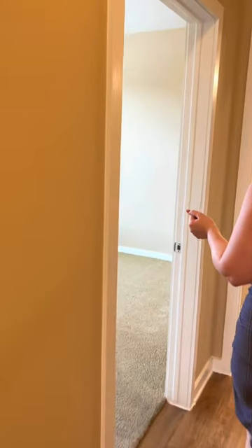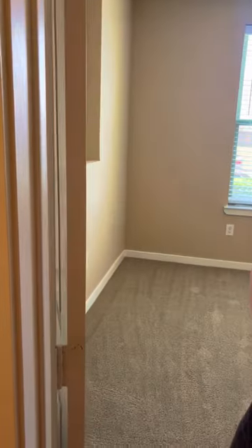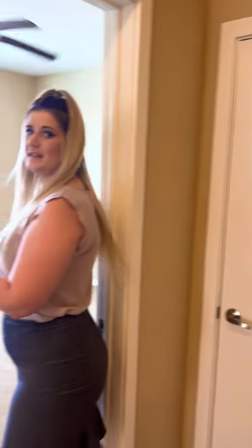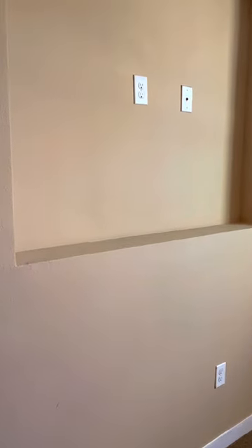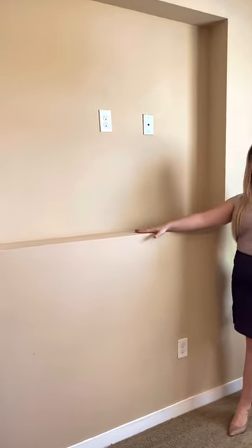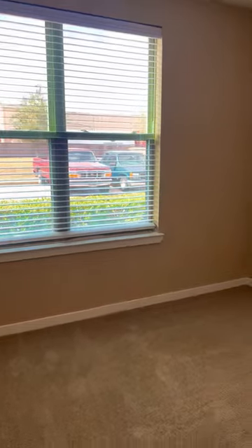We're going to walk through this way first to our second bedroom. You do have a dual-access door — if you have guests come over, they can access this restroom, but so can the person residing in this room as well. This room is very spacious and large. You can fit a king-size bed, and this is a great feature if you want to mount your TV or even set it on the stand — it's a pre-cut area and it just really adds a great touch.